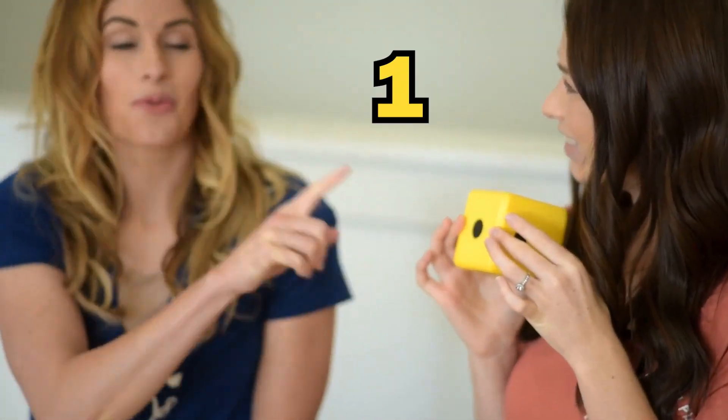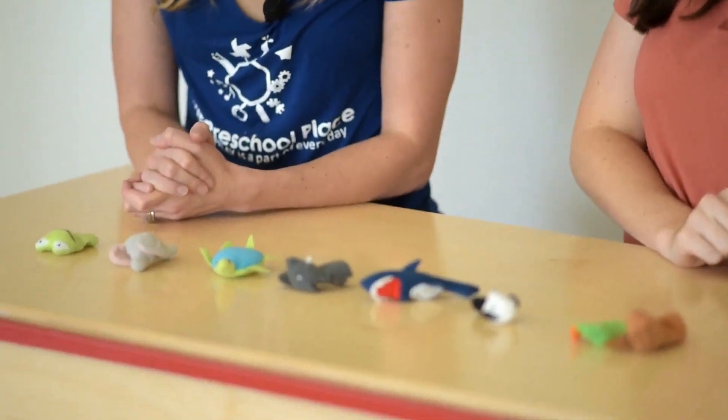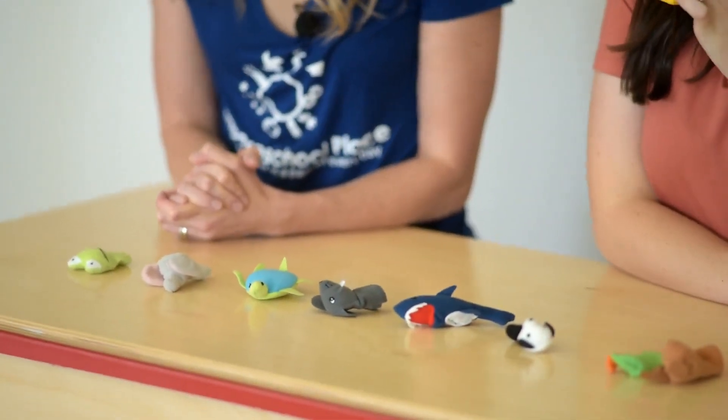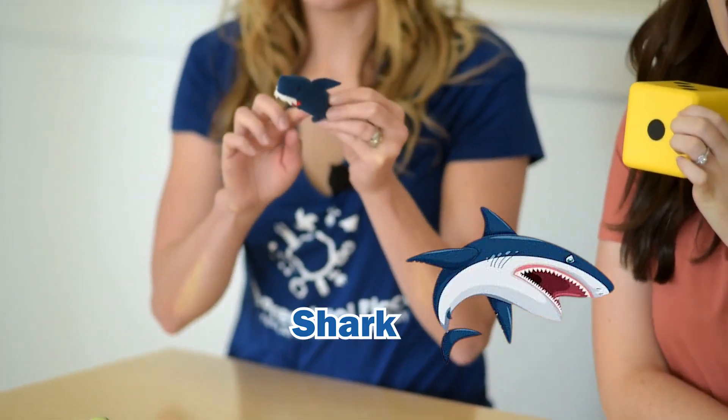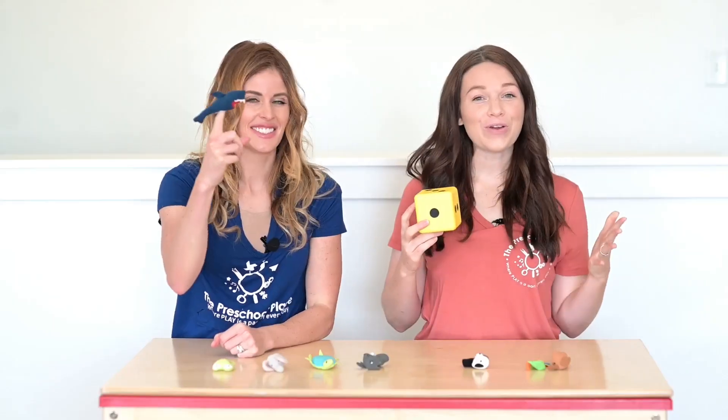What number is it? That's a one. One. Tony, can you put one animal on your finger? I'm going to choose the shark. One. Perfect.